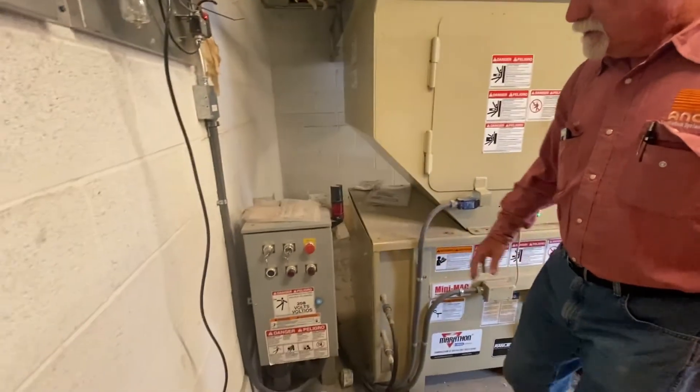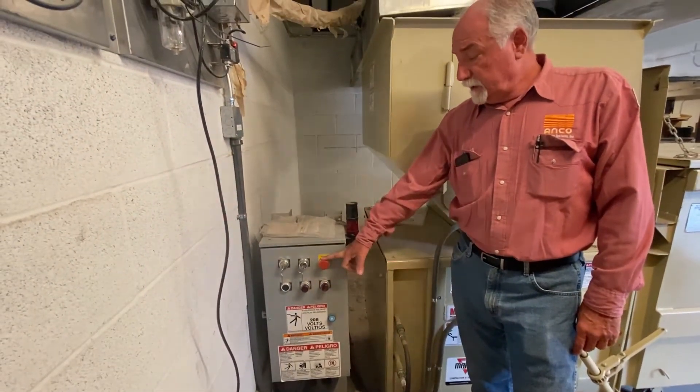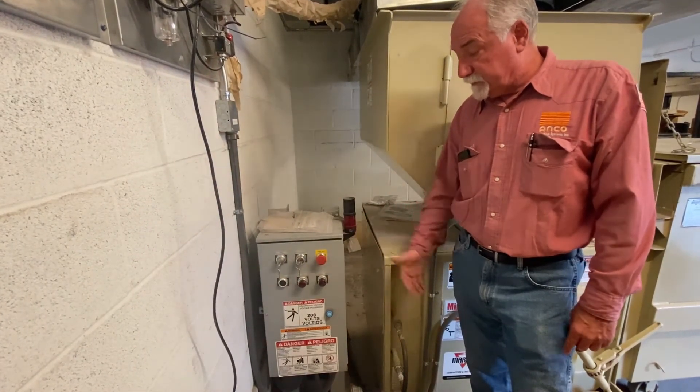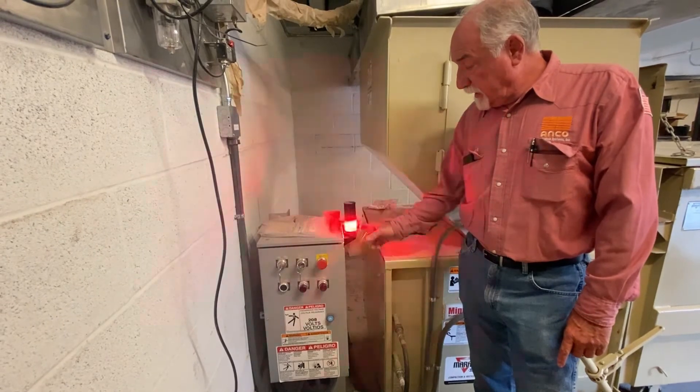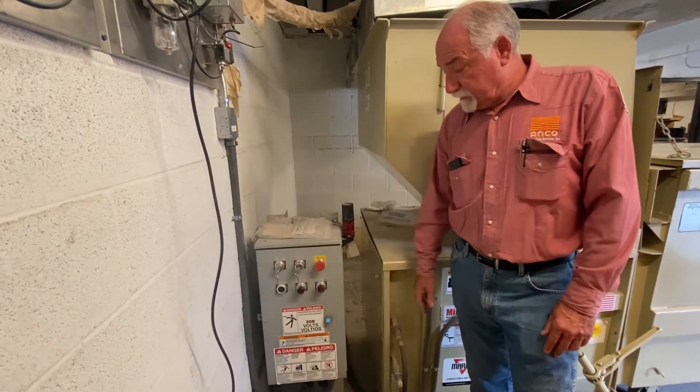Just like I said in the beginning - always make sure you familiarize yourself with the controls so you know what's going on. The auto start is the flashing red light, which means the auto cycle is set. If it's not, then it will only work in manual, or you'll have to reset the auto cycle.